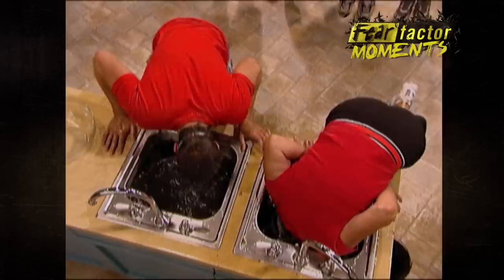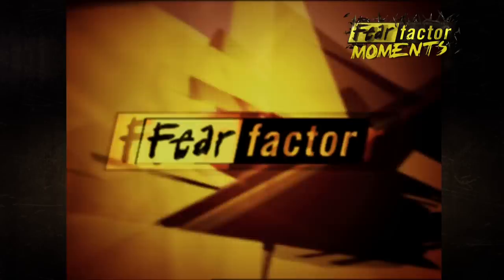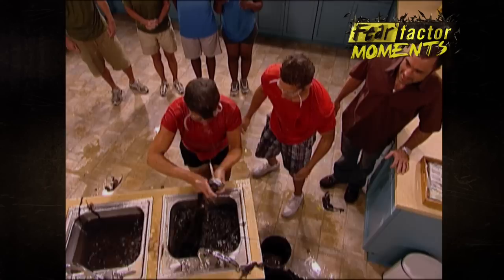Go! Rob, you're doing great. Good mouthfuls. Come on. Rob's got it already. All right, reach in and get those scorpions out of those cans.